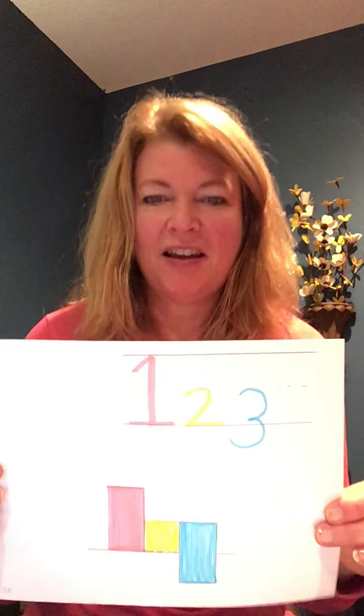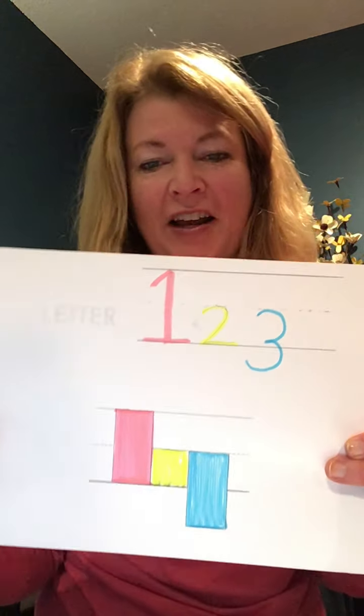Hi. Today we're going to talk about letter sizes, writing on the line, and writing neatness — something many of us could work on. So first we're going to talk about the spacing and the size of letters.